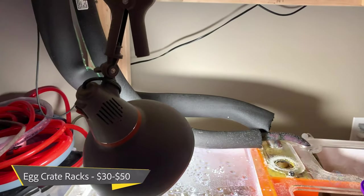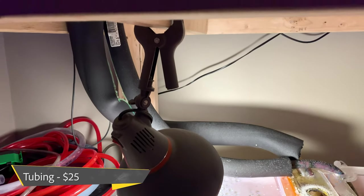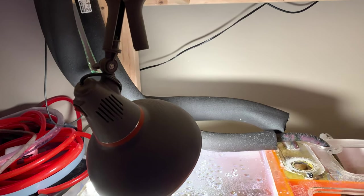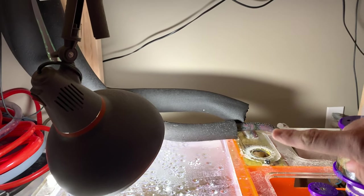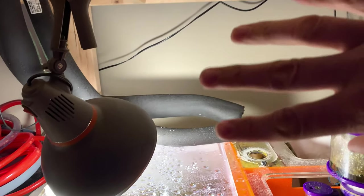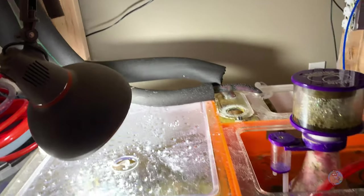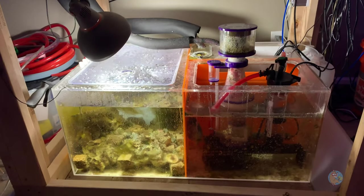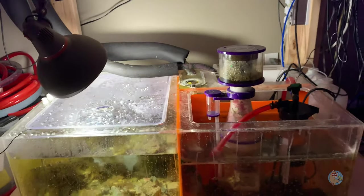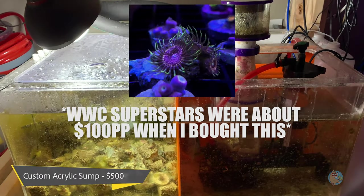Coming down to the sump level, I've got two hoses at about $25. I'm using some foam protection on those for light protection — I just don't want algae growing inside the return line. The sump itself is custom; I traded three superstar zoanthid heads and paid $200 for it, so that's essentially a $500 sump. It's funny — the sump is so much bigger than the actual tank. I could probably run another two or three frag tanks off of it.